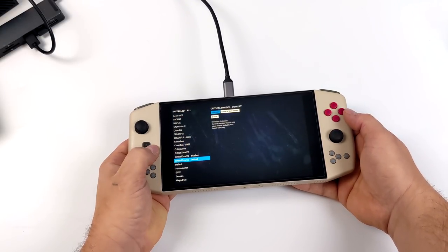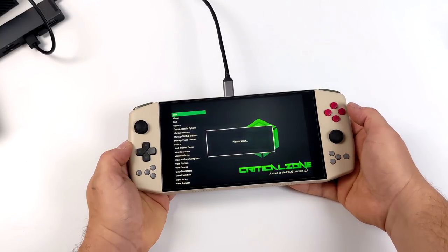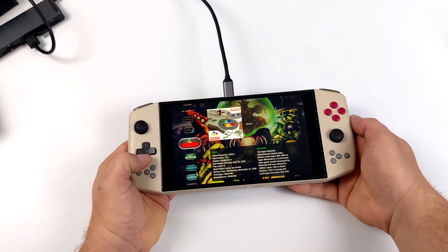We can change these themes out really easily — I'll just head over here and go with the default theme, which gives it a totally different look. If you want to run some type of front end on the Aya Neo Pro, you're not going to have any issues doing it.